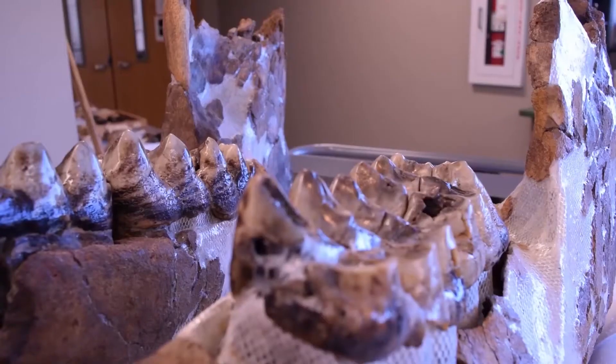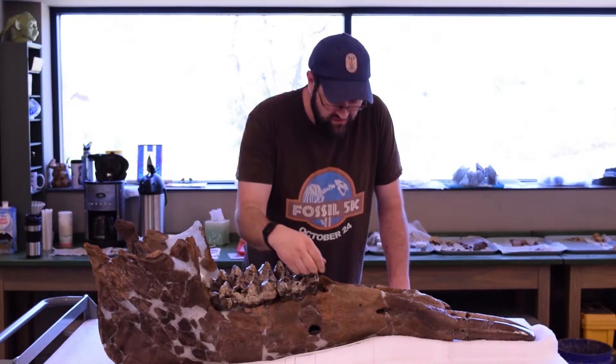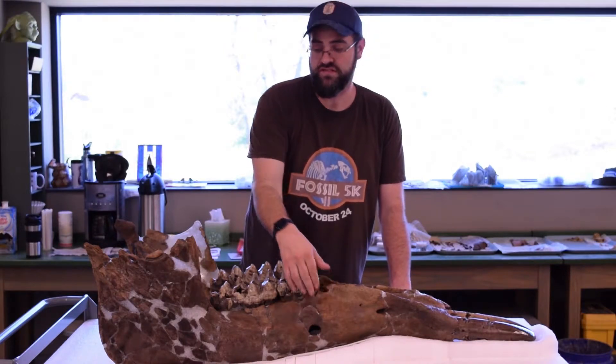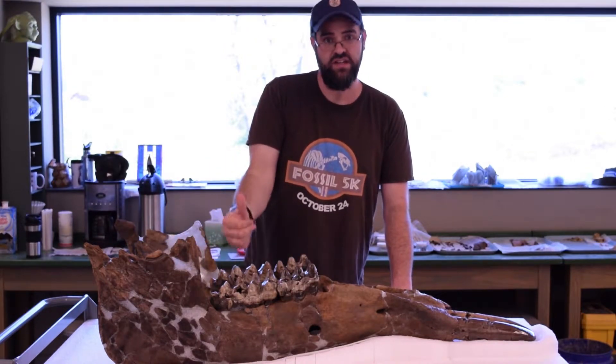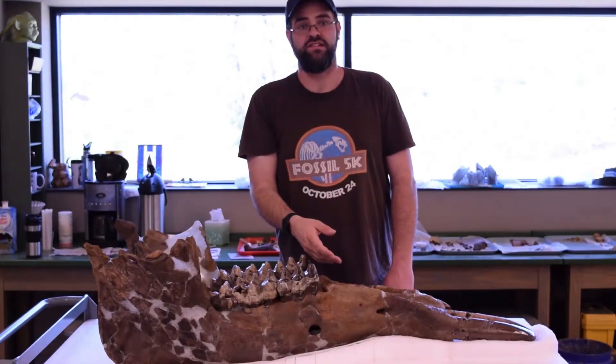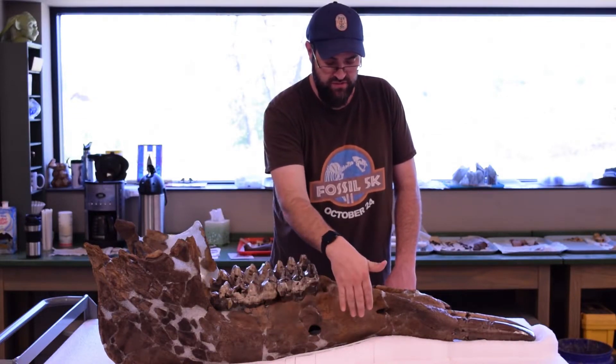He actually had a break on the opposite side of the mouth on the upper tooth as well, so he's done this more than once. There's a foramen right here. This hole is where nerves and blood vessels exit through the jaw after feeding each tooth and then feed the lips or gums. If you've ever gone to the dentist and they inject you in the back of the mouth, that's why that side of your face goes numb — it feeds all the way through there.